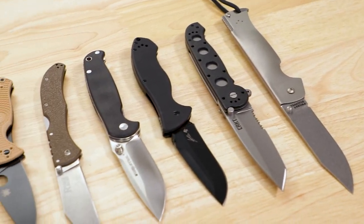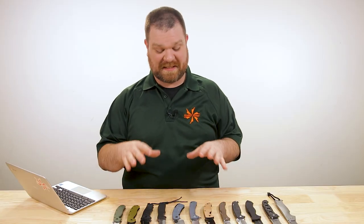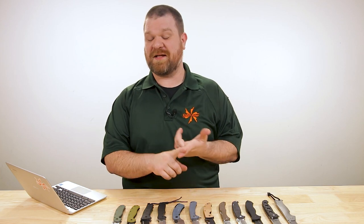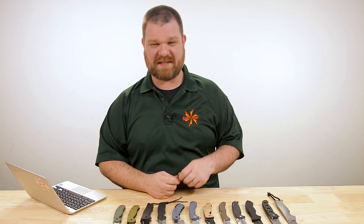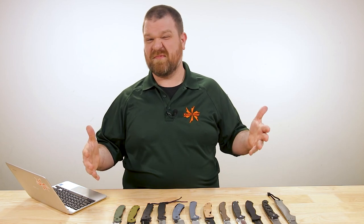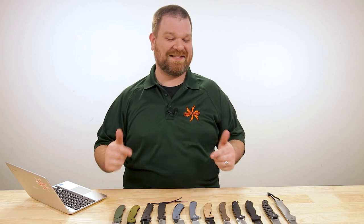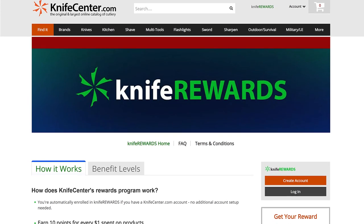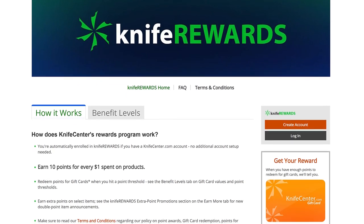That is it for my list of the best hard-working workhorse knives you can get for under $50 right now. If you're looking for something a little smaller, around that three-inch length, knives like the QSP Penguin, Civivi Mini Mastodon, or Mini Bull Mastiff would be pretty good options. Let me know your favorites in the comments, or if you have an alternative that didn't make this list. Links in the description take you to KnifeCenter.com — make sure you sign up for the Knife Rewards program so you can earn free money toward your next purchase.